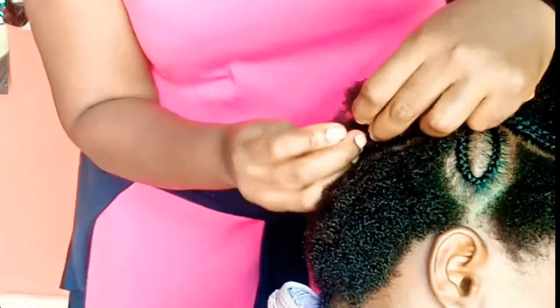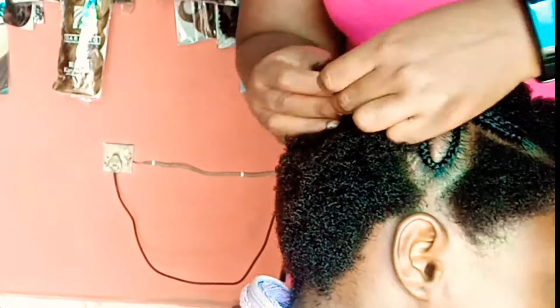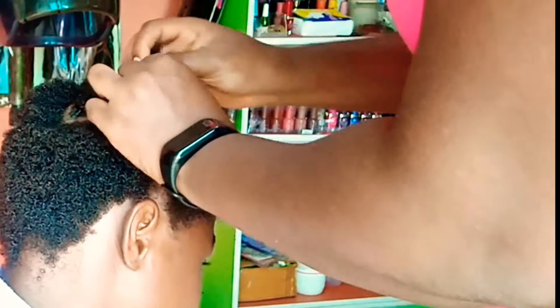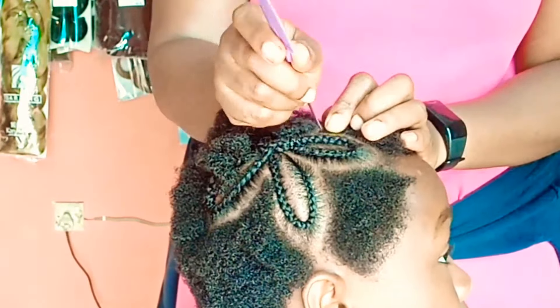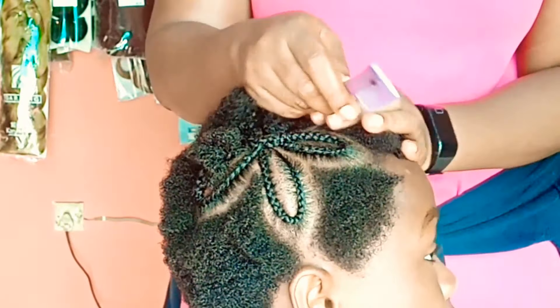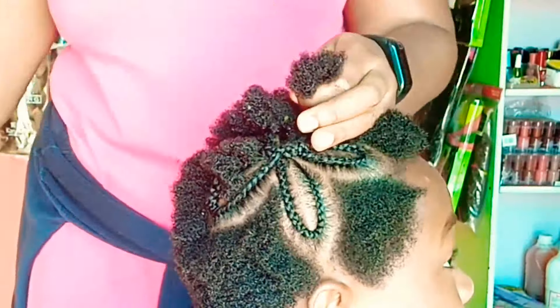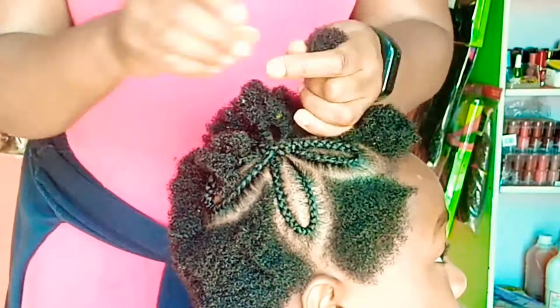That's probably why she was touching her head — she just didn't understand what I was doing. But at least when I was done she loved her hair, and she loves it up till now. People just admire the flowers.